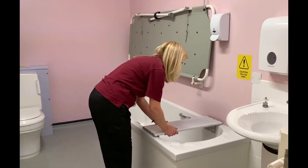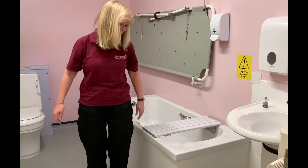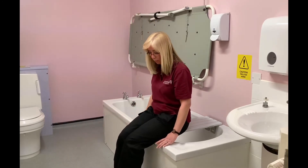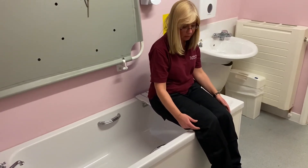Once the bath board has been adjusted and you have a secure fixing, you would transfer into the bath by sitting onto the bath board and pushing yourself backwards until you can feel the bath at the back of your knees.